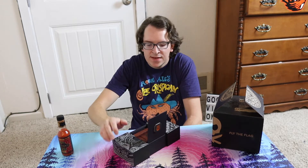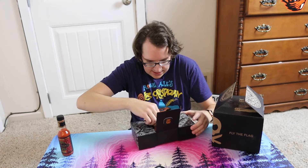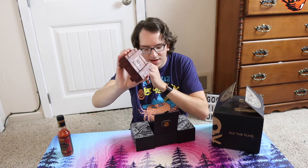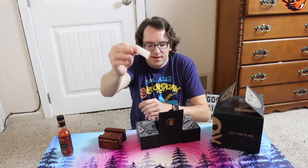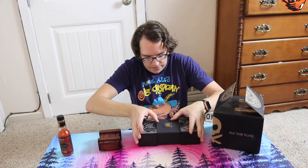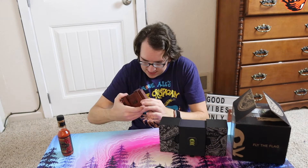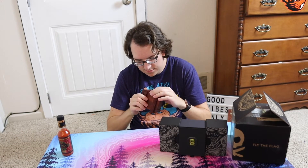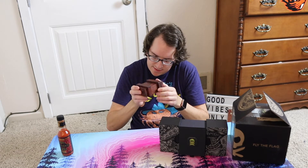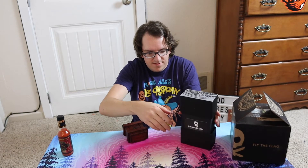So this is what it is, guys — it says hashtag fly the flag and it looks like some pirate booty. It's like an actual wood box and everything. You got one of those little warning things — keep these away from your pets. So yeah, it's really fancy. Let's see how you open this thing — it's like a little puzzle box.